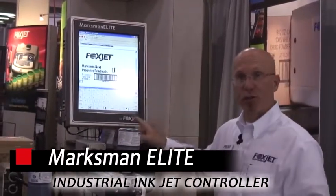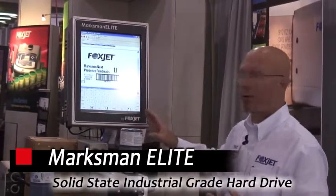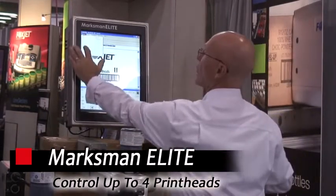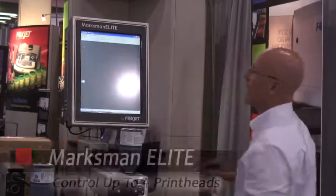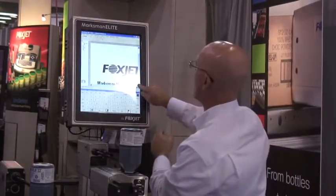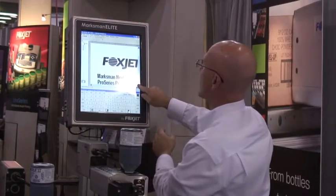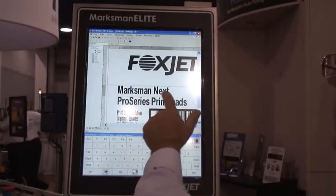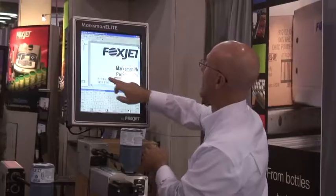One thing I want to show you that people particularly enjoy about this: it's run by Windows XP. As we go into our editor section, you can see that on the message itself, we can literally click and drag information to where we want it to appear on the screen.